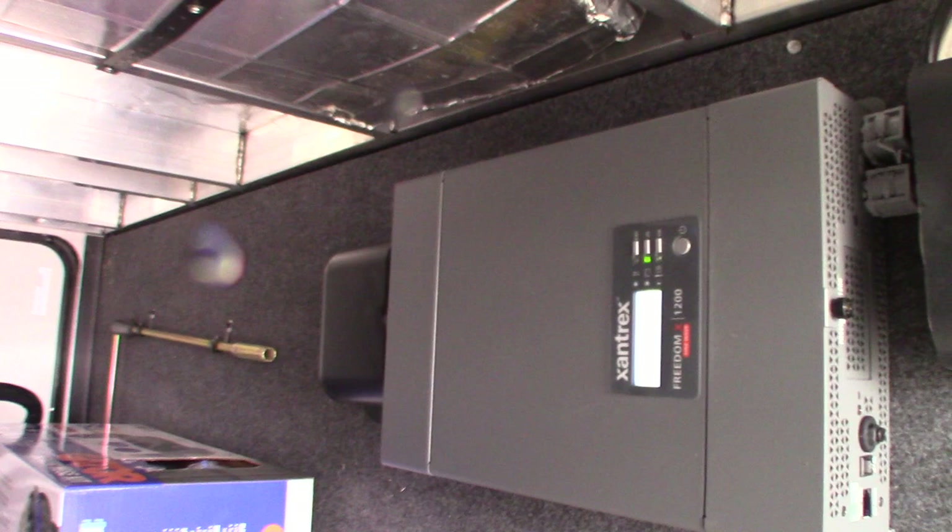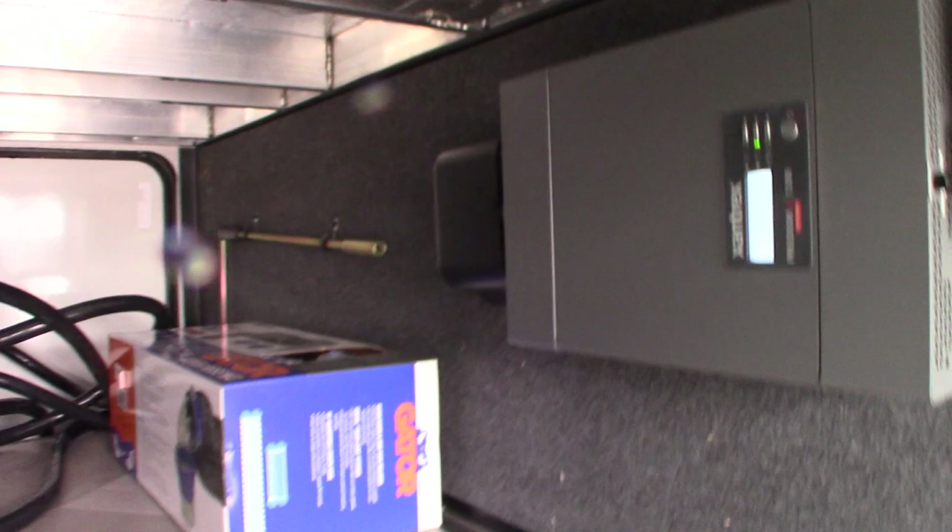There's a kill switch for the battery. Over there is the crank, and that's your 50-amp power cord.